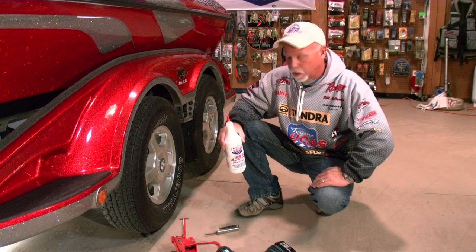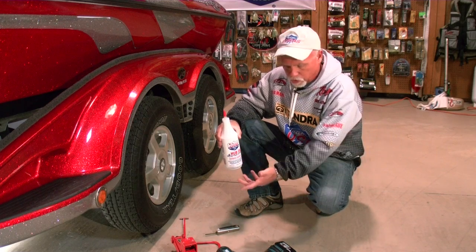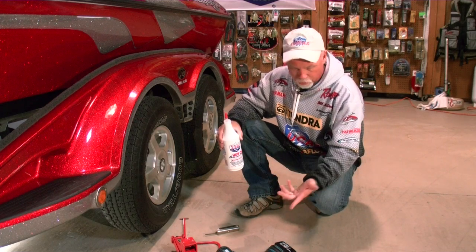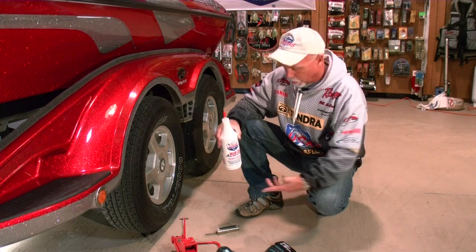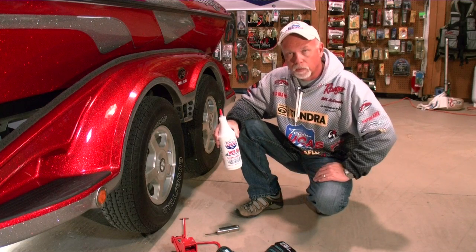Hi, I'm Billy McDonald. I'm here at the Wired to Fish Man Cave and we're going to talk to you today about how to change your hub oil out on your flood-filled hubs here. It's a pretty simple process and there are a few things that you're going to need: a jack, a good quality impact wrench, a 13-16 socket, an Allen wrench, and some quality Lucas hub oil. And this will take care of your leaking problem.